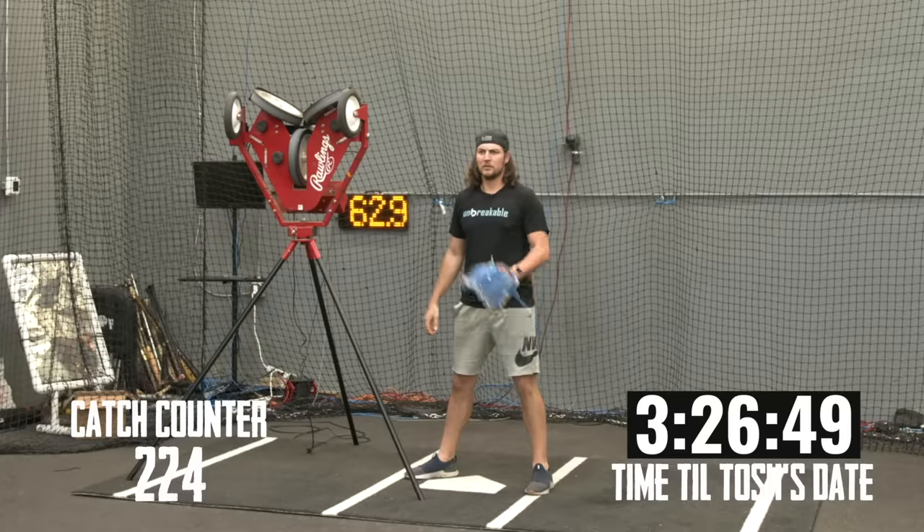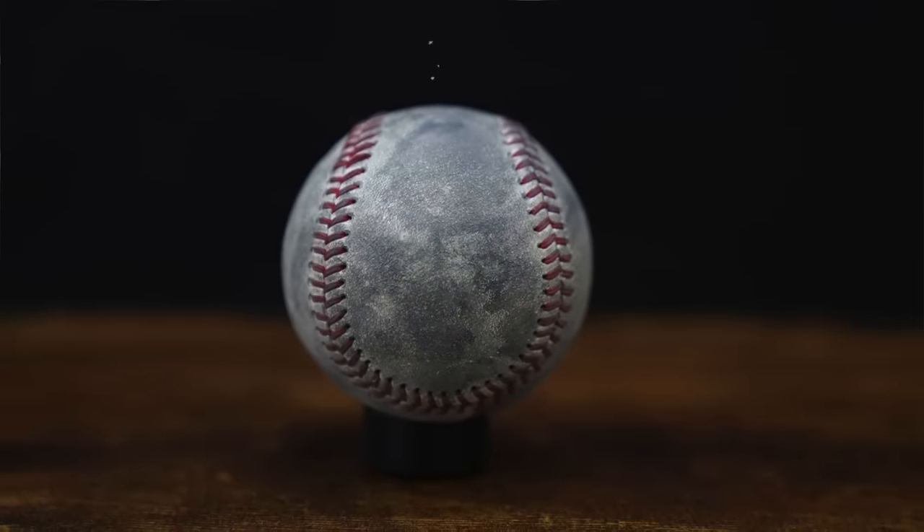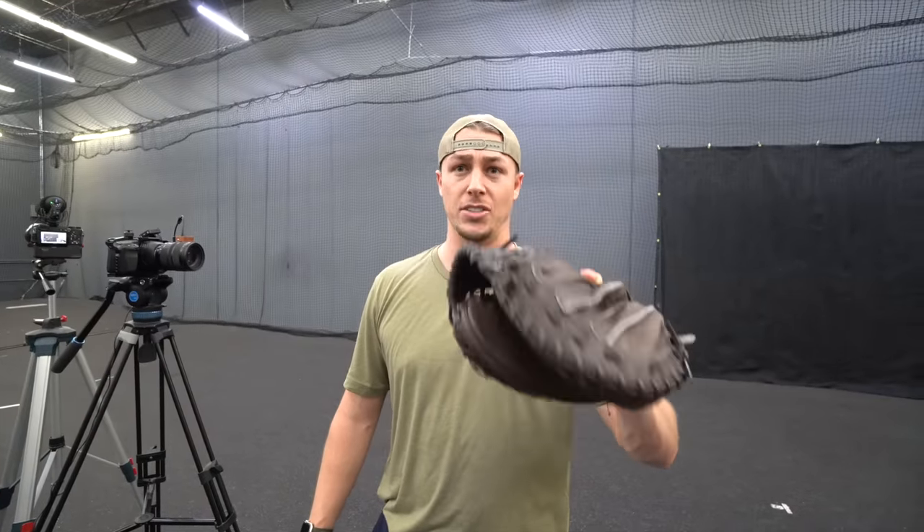After 200 throws, we started noticing the ball is definitely getting hotter — more black, smells more like burnt rubber. You can actually start seeing some of the leather starting to rip off. It has texture and graining to it now; it doesn't feel smooth like it did when it first came out of the package. I switched to finger-out of the glove and it helped a lot, but not all the way. My left pointer finger is going to get beat up on this one.